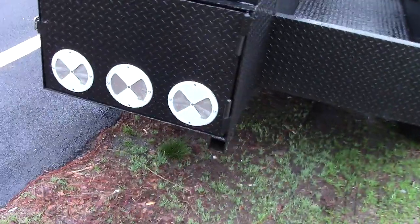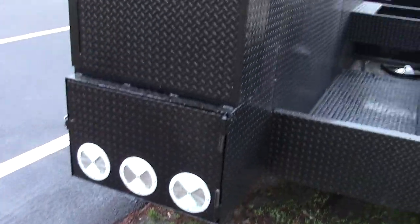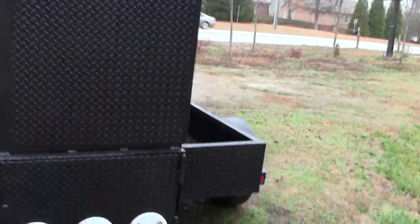He's going to put his sign and advertise this and actually rent it out for big events. He got the Rib Master option — you can get the three-shelf or four-shelf; this is the four-shelf Rib Master.